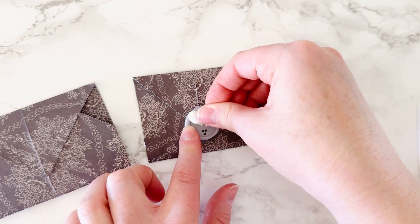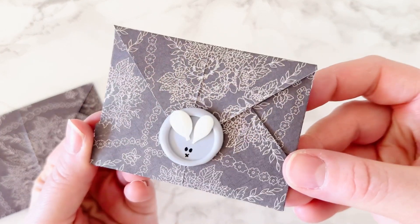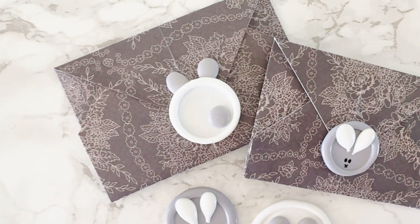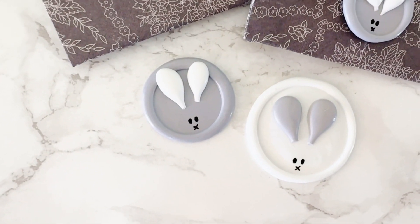The glue dot holds just fine and it's super cute and super fun — that's how they turned out. If you love wax seals and making them, definitely give me a follow and subscribe to the channel.